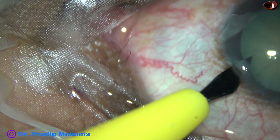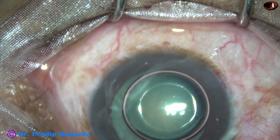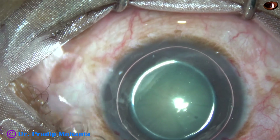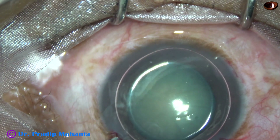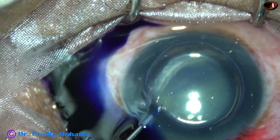Another side port on the left side of the main incision. Now the anterior capsule is being stained underneath an air bubble. Trypan Blue 0.06% dye is applied over the anterior capsule.